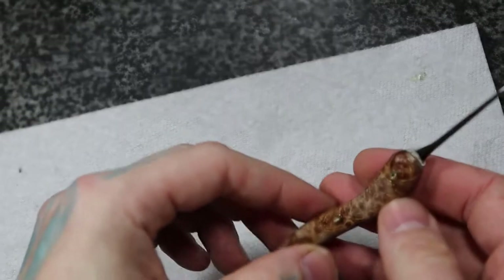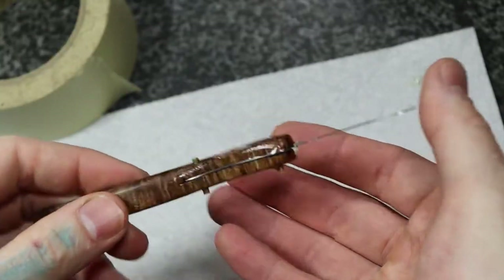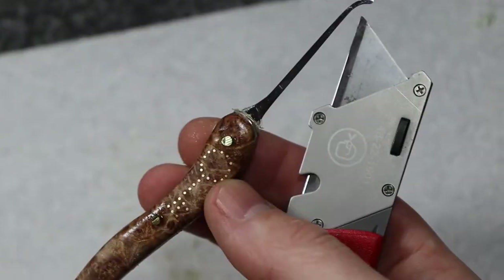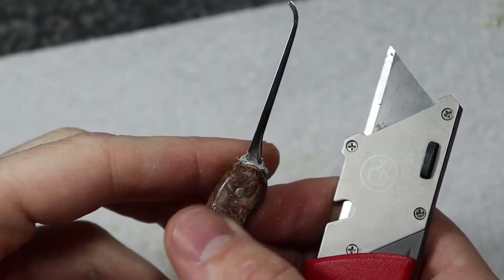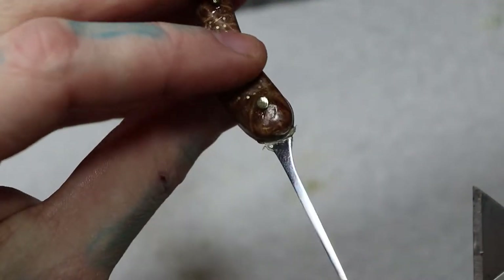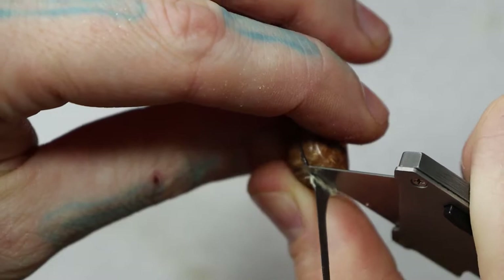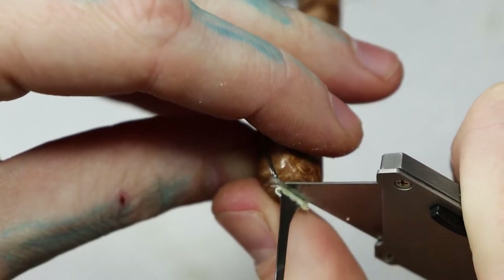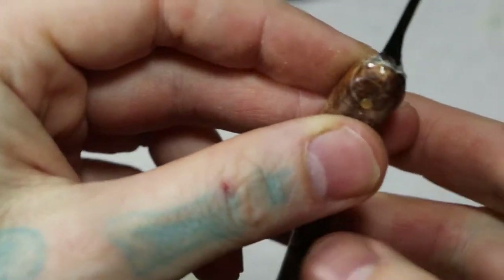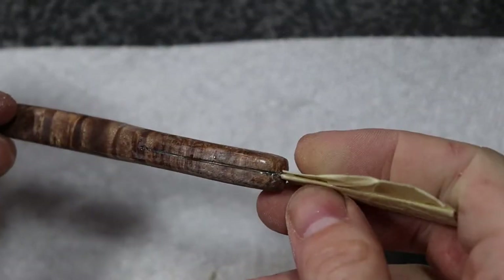I'm going to trim all this excess material up by the metal off with a razor blade, put some tape back over the pick, and then finish the sanding. I figured I'd show how I cut this excess stuff at the top — it matters a bit, especially if your blade isn't straight. What I do is cut around the edge of the handle: just push straight down, not too hard, don't drag it. You'll see the excess just move right off.